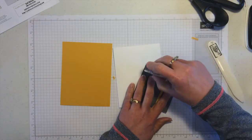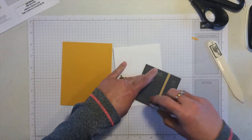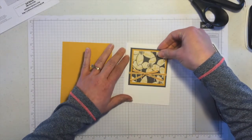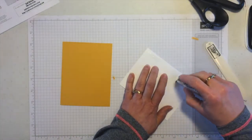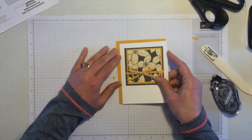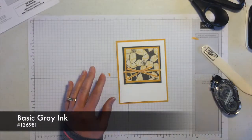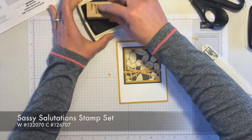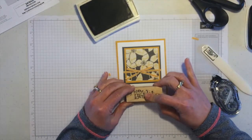This piece gets attached onto the white card, which then goes on the crushed curry card base. The very last thing is to take a basic gray ink pad and stamp 'Happy Birthday' from Sassy Salutations right at the bottom. That's the first sample with the Sheer Perfection Designer Vellum.